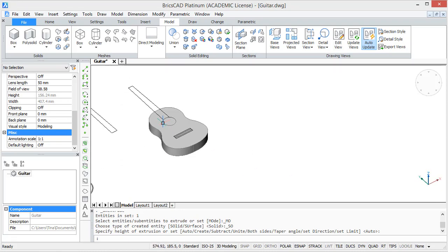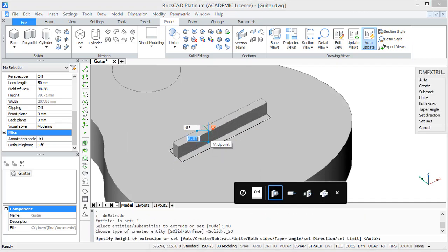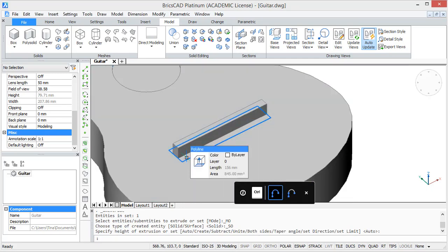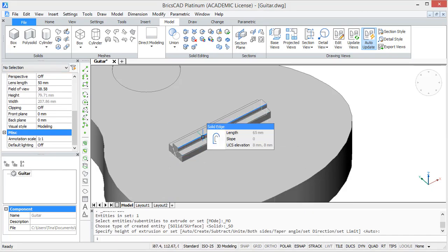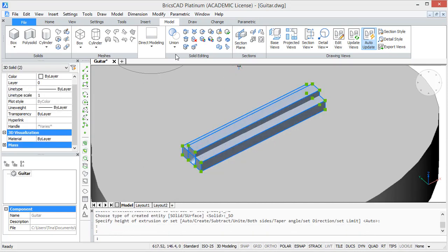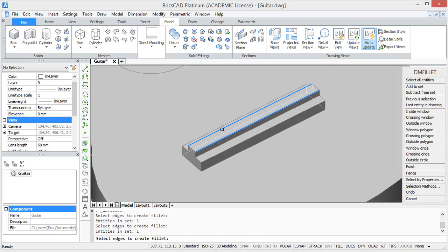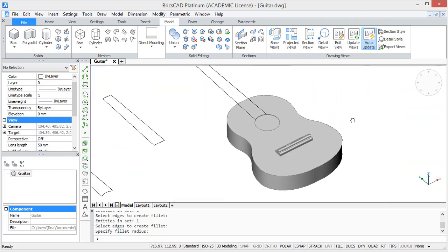To create a 3D bridge, extrude the smaller rectangle with 8 units, and then extrude the bigger rectangle with 5 units. After this, just union these two solids. Then go to fillet and select the following edges, and choose a radius of 2. So now the bridge is done.